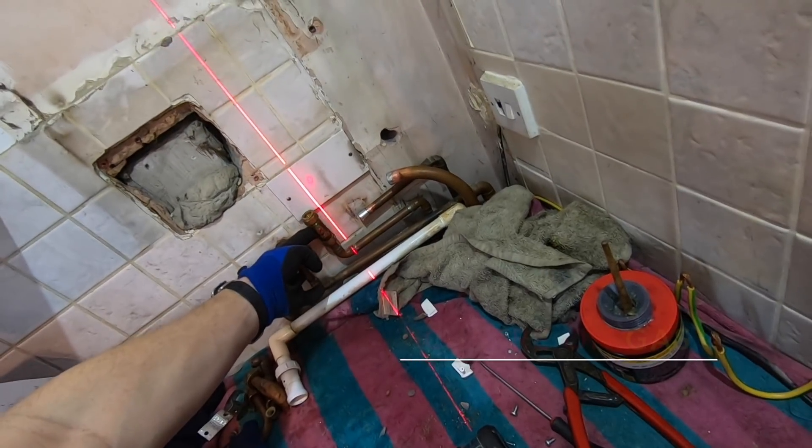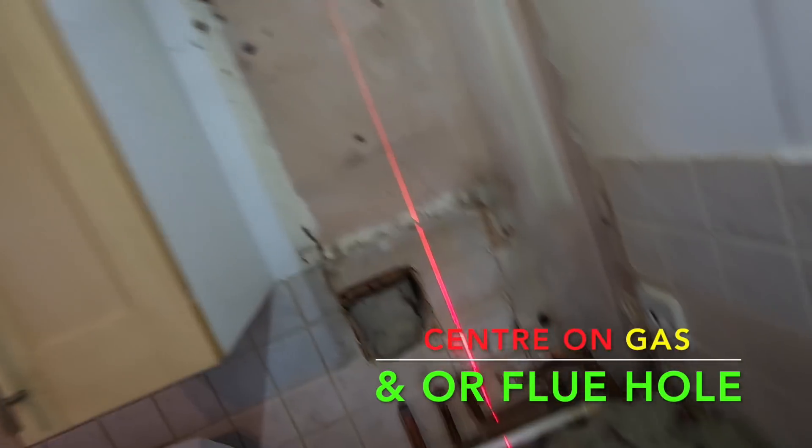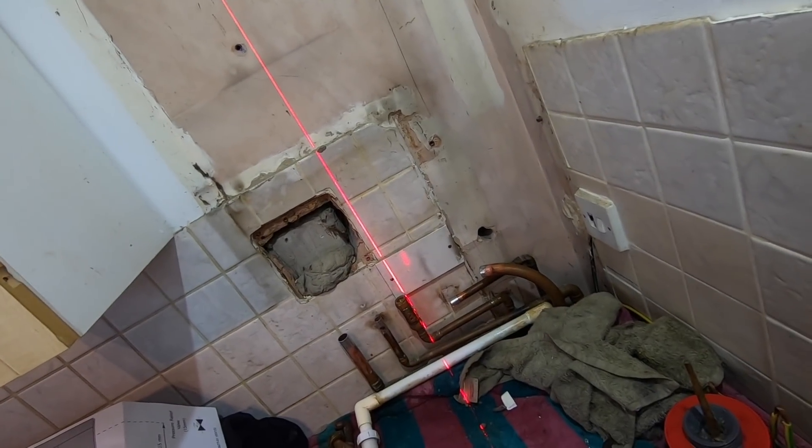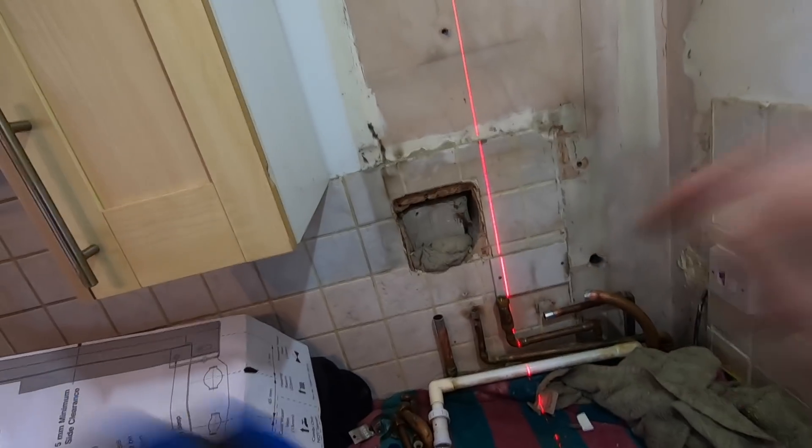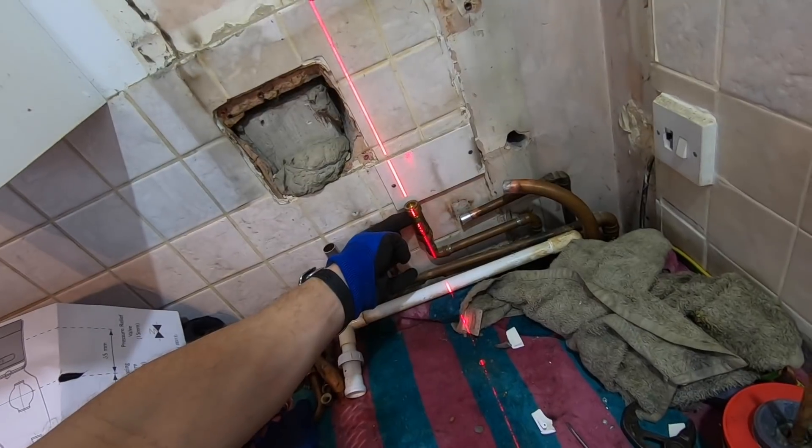I normally aim either through the gas line or the middle of the hole. Typically the hole denotes where this is going to be. I'll shift over to that. So that looks pretty good — mark there.